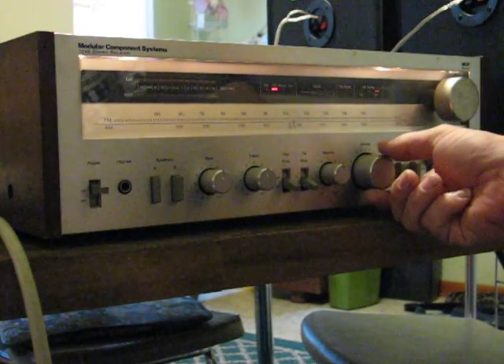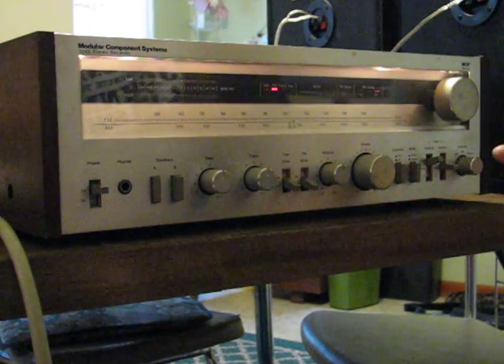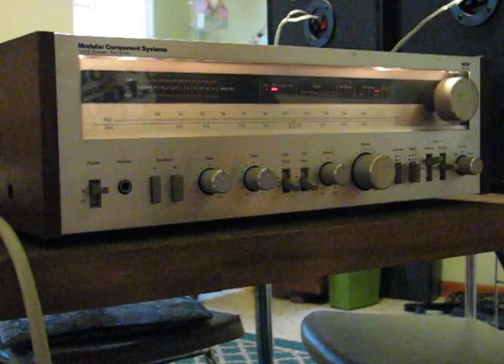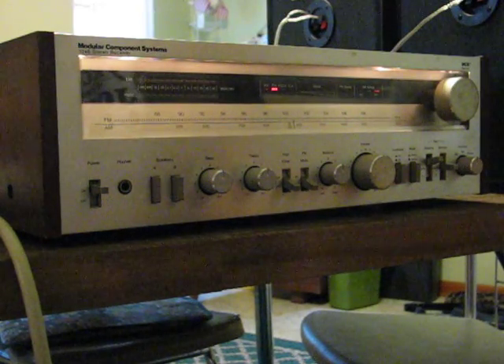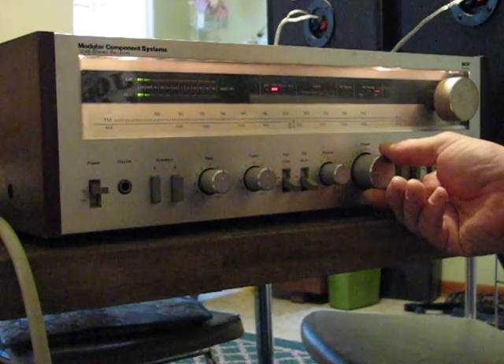Okay, here we go eBay folks. I got an MCS, which was a JC Penney model receiver. What I found is it was made by Technics, from what I understand. It's model 3248. I'll show you everything.